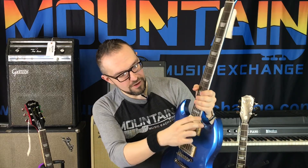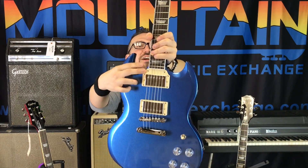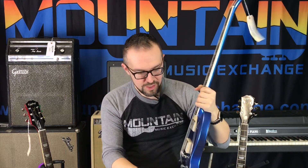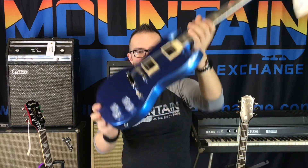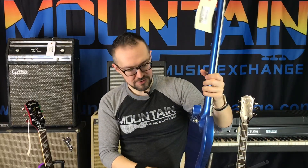I really like that there's no pickguard here, but there's still a tenon cover, which I think is really cool — it just looks right for some reason even though it really shouldn't. No poker chip on the toggle switch either. Again, clear knobs that do in fact coil tap and phase tap. ABR-1 style bridge with Nashville-style posts — these are cool guitars.